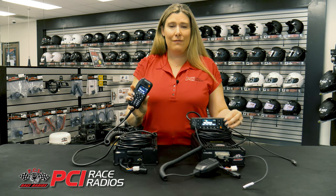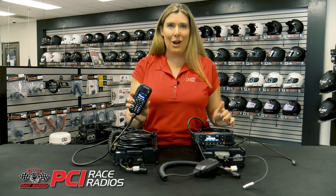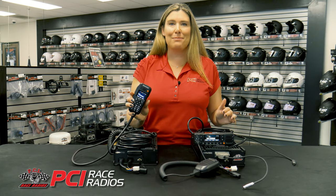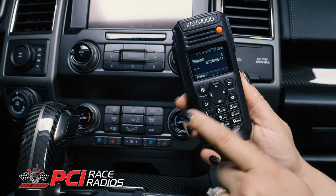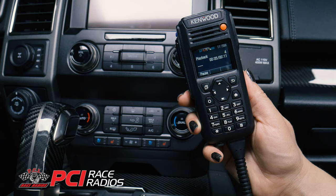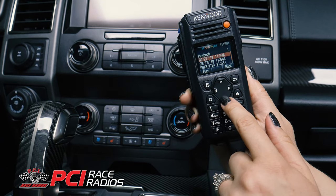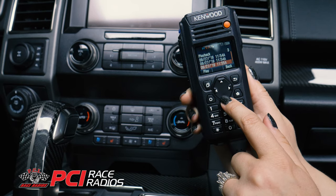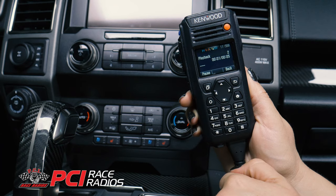Both control heads feature a beautiful color display that is packed with tons of features like date and time. One of the best functions that the NX5700 brings to racing is voice playback. A long press on the back key will instantly replay the last received radio transmission. A short press brings up a menu showing the last call and allows you to play, delete, or save.